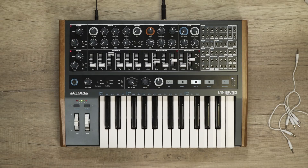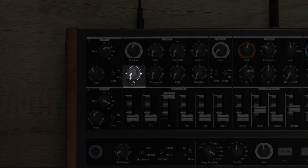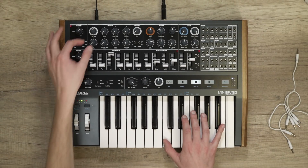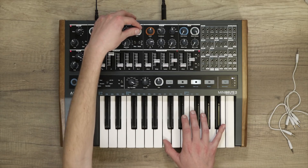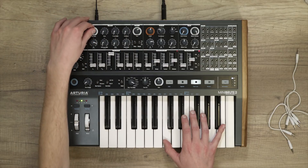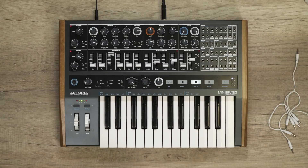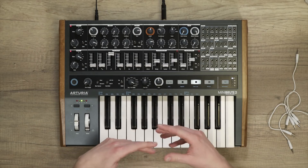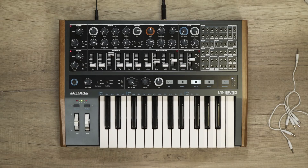Now let's work with frequency modulation. By default, the FM knob in VCO1 controls the amount of FM from VCO2. This is a great way to achieve inharmonic and complex tones. In this case, I would like to build a bass sound that has some FM at the beginning and ends with a constant pitch — this kind of emulates the inharmonicity obtained at the start of a note when plucking a string.